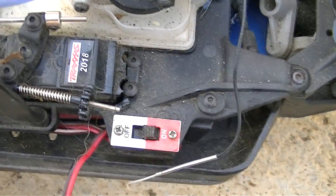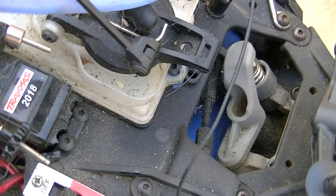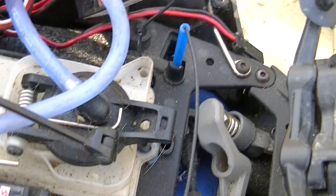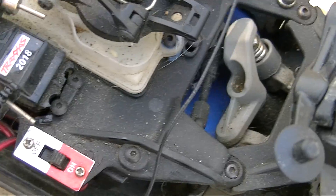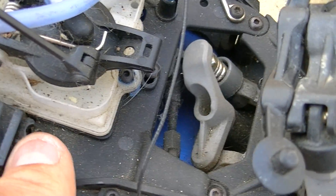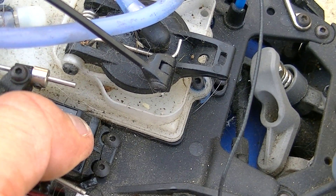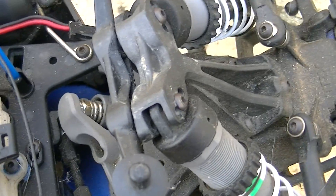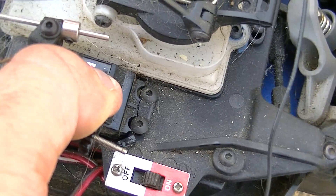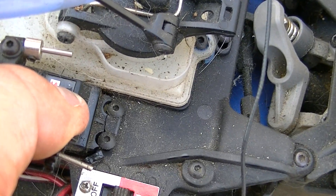It just comes with the territory if you jump these things. The shock of it causes the plastic on the servo to just break. You just got to watch out for something like that. I'll probably epoxy it — I've done that before and it's worked.